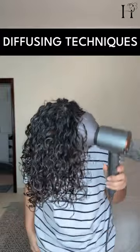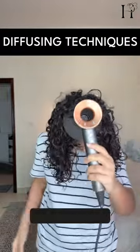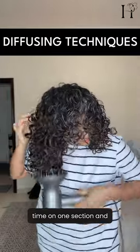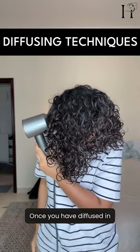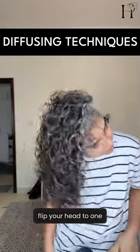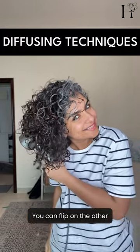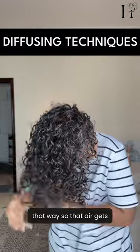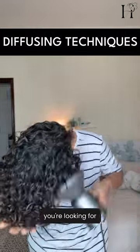When diffusing, use the pixie diffusing method — cup the hair and move the diffuser around quickly, not spending too much time on one section, to avoid frizz. Once you've diffused in one position, change your position, flip your head to one side, and repeat the process. You can also flip to the other side so that air gets inside your hair and you get the bounce you're looking for.